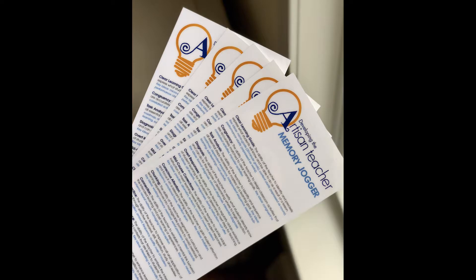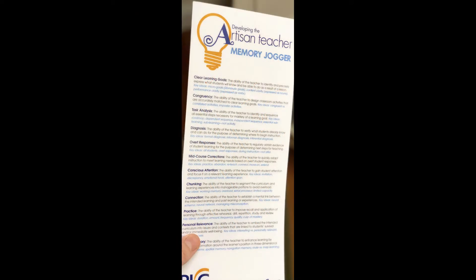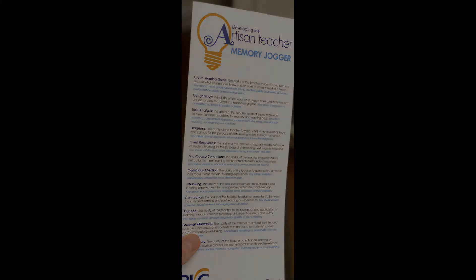Hey everyone, we have a new resource, a newly redesigned Artisan Teacher Memory Jogger card.